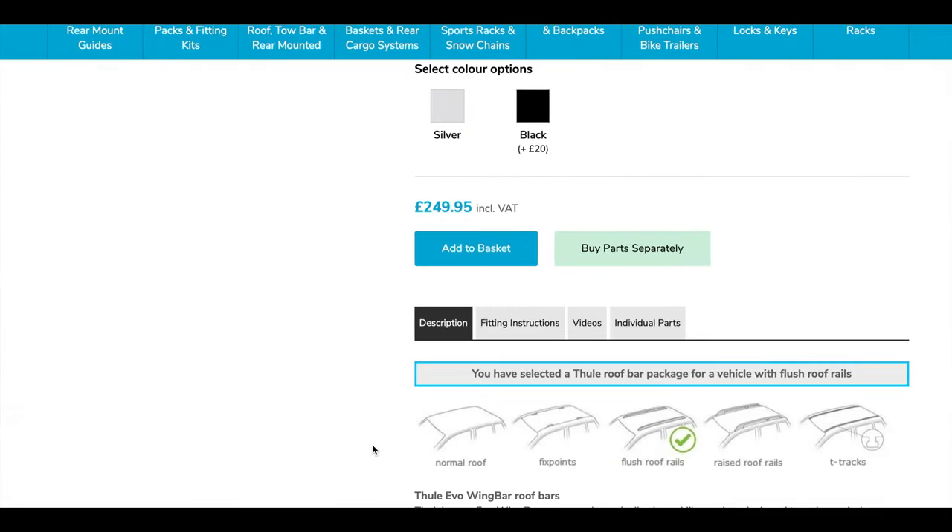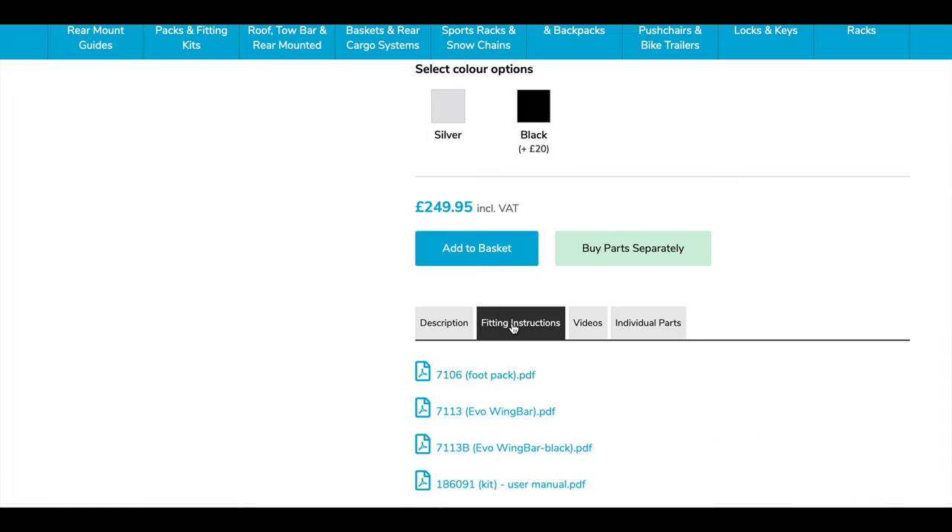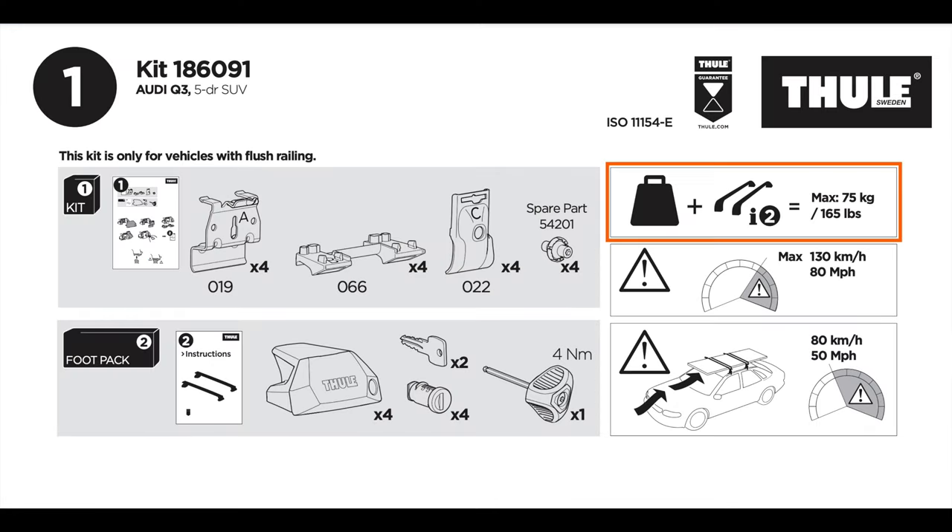Lower down on the page it's possible to view the vehicle's maximum weight limit by clicking the fitting instructions tab and then clicking on the kit to use in manual if your vehicle requires one. The vehicle's weight limit is displayed in the top right hand corner of the instructions.